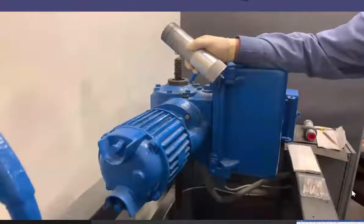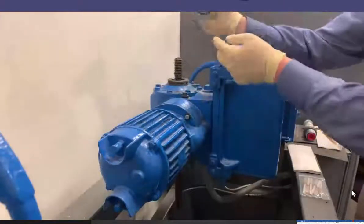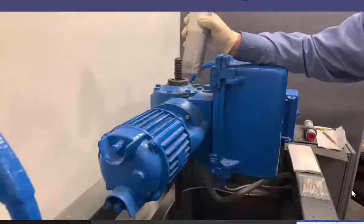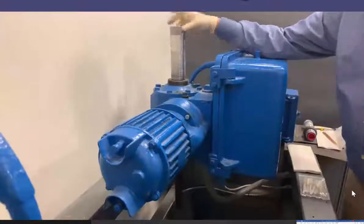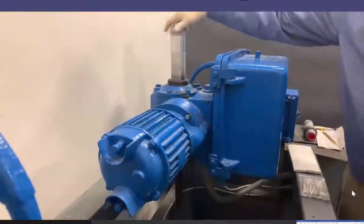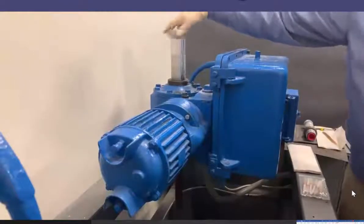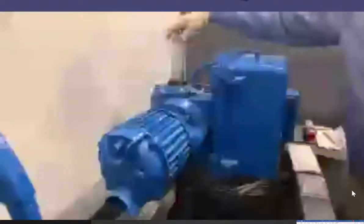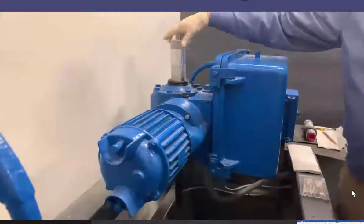This straight thread is going to engage with the straight thread in the bore of the adapter I just placed there. That's going to let me thread this down, and as I do that, the o-ring is going to engage the top of the stem nut, creating a seal. I slide it down, engage this straight thread using the knurled section, and thread it down until I feel resistance — that's the o-ring engaging the top of the nut.